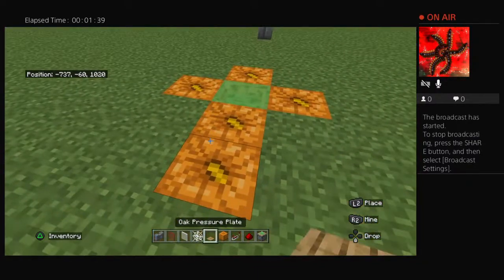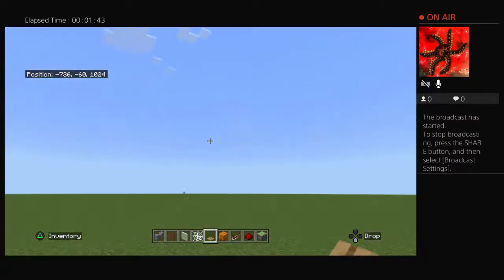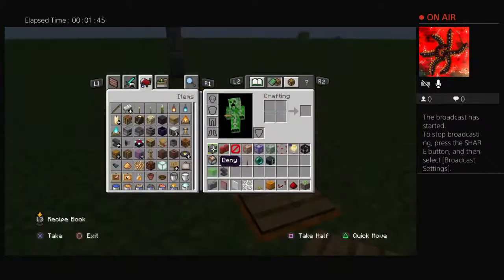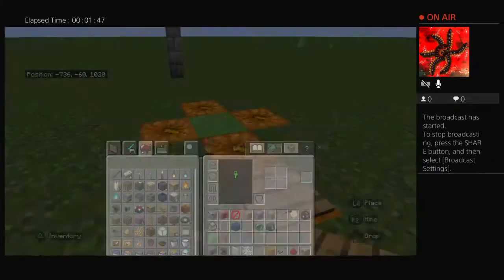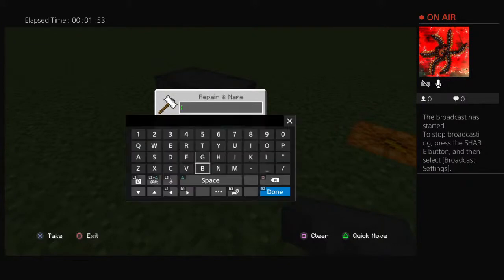And then you're going to place the pressure plate and then you can run. Take your anvil, put it down, and then you can rename the pumpkin and name it basket ball.